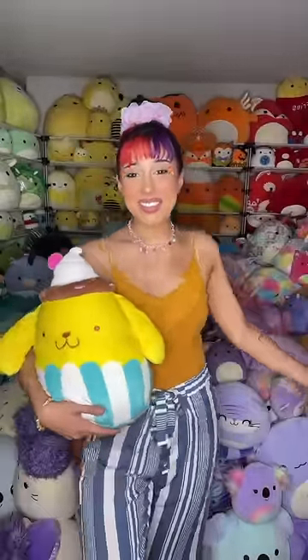Here's the final look! I added some sprinkles to my eyes as well as this cute little candy necklace, and I love it so much — what do you guys think?